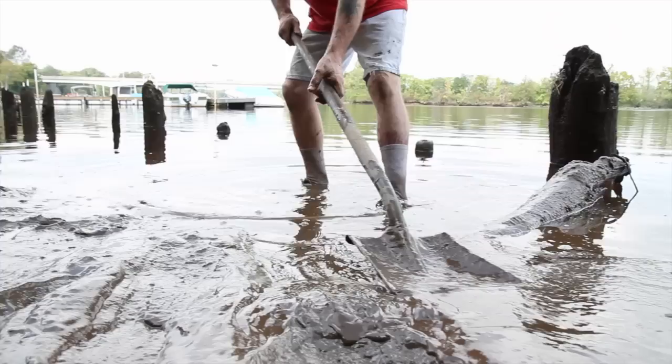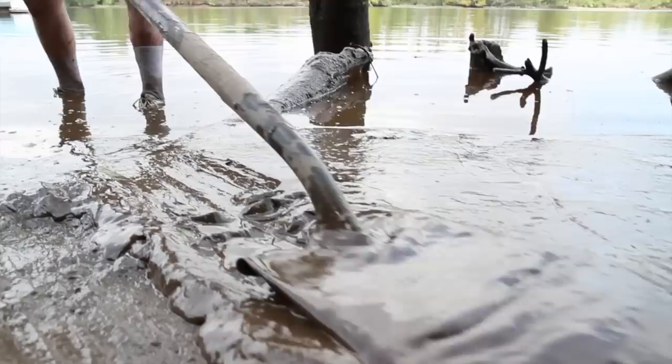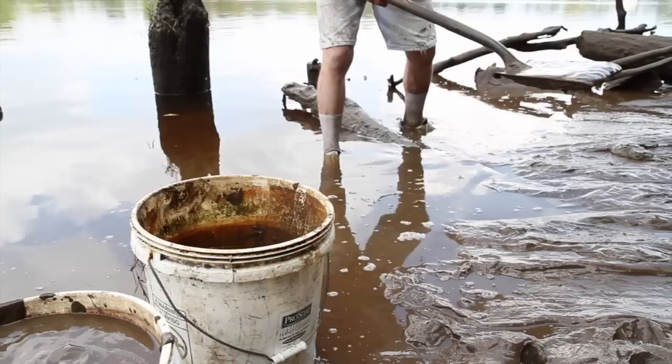So Lena Blackburn — he was a player and a coach — he used to fish in this area. He saw this mud, experimented with it, and came up with Lena's magic mud. It was just a little gritty for their liking.